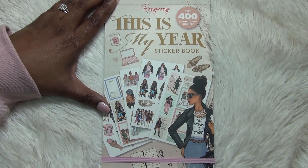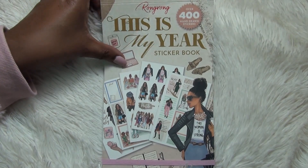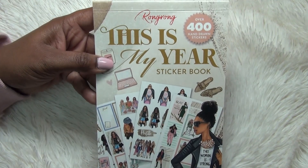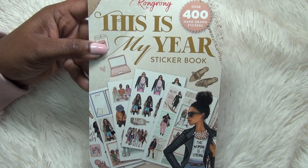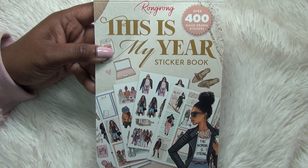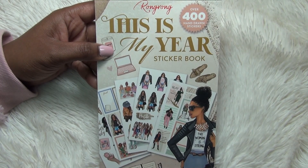What is up beautiful people, it's your girl Cam and I am back with another video. Today I'm coming in with a quick bonus video for the weekend with a flip-through of this beautiful sticker book from Wrong Wrong Illustrations, or Shop Wrong Wrong. This is 'This Is My Year' sticker book — it has over 400 stickers in it and it came out last year. I don't know how I missed it, but I have a copy now and I want to use it in an upcoming spread.